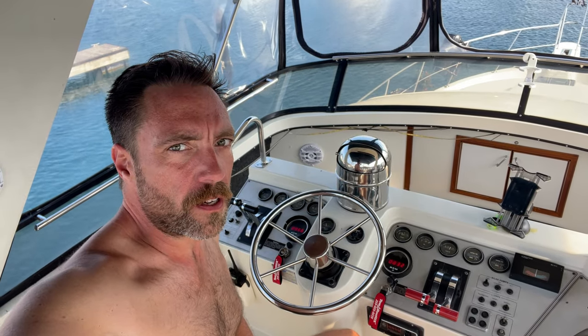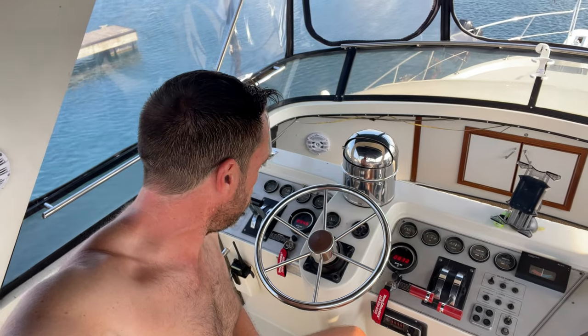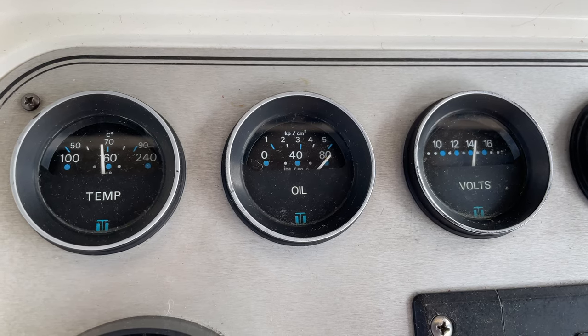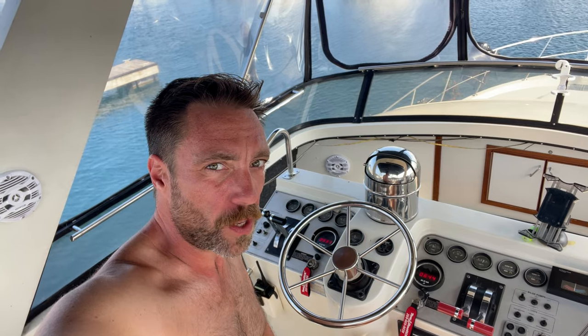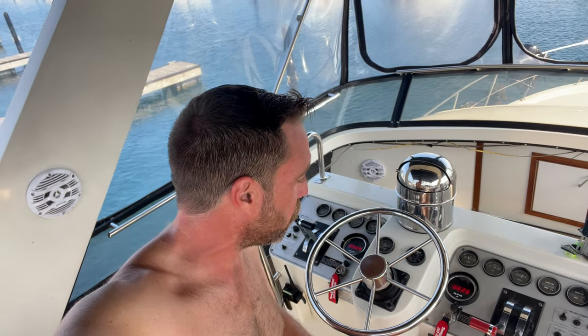Our last job is just to turn them both on and check that the oil pressure is good. Looks great on both of them. These gauges have always read super high — I don't know why. Temperature the same way: our temperatures show over 160 degrees, but I know it's a 140-degree thermostat at both engines. But you can see the oil pressure is all the way pegged, which tells me there's good oil pressure.